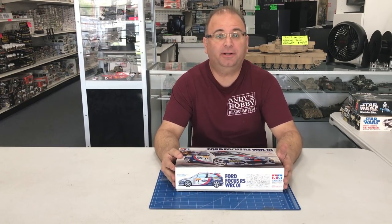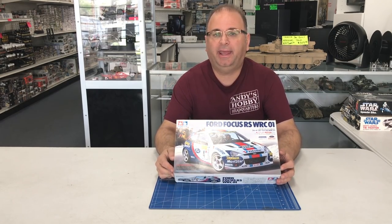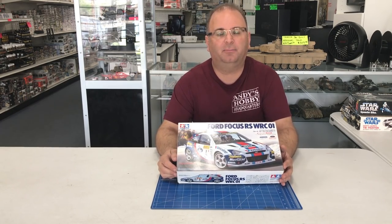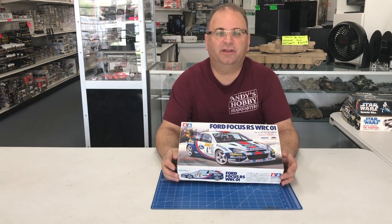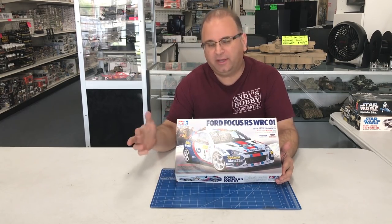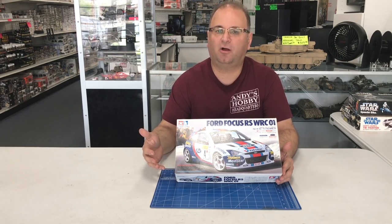Hi everyone, it's Andy from Hobby Headquarters. I have chosen a model for the Great Model Crossover Challenge. If you guys are not familiar, I was challenged by another YouTuber, Luca C. He has Model Car Hobby Headquarters. He's a friend of mine and he is primarily a car modeler. Although I do all kinds of stuff from cars and tanks, I'm primarily known as an armor modeler.